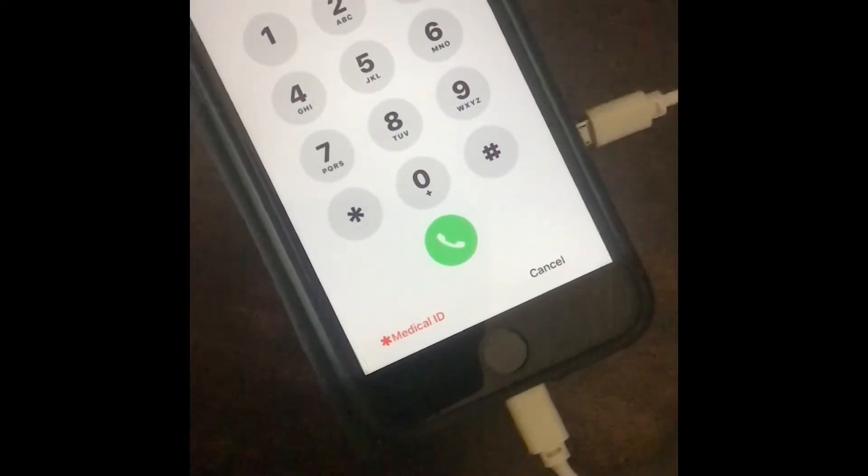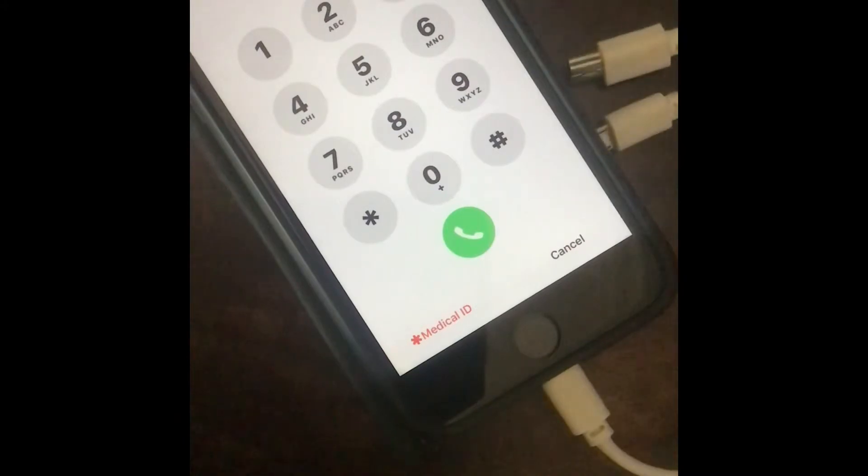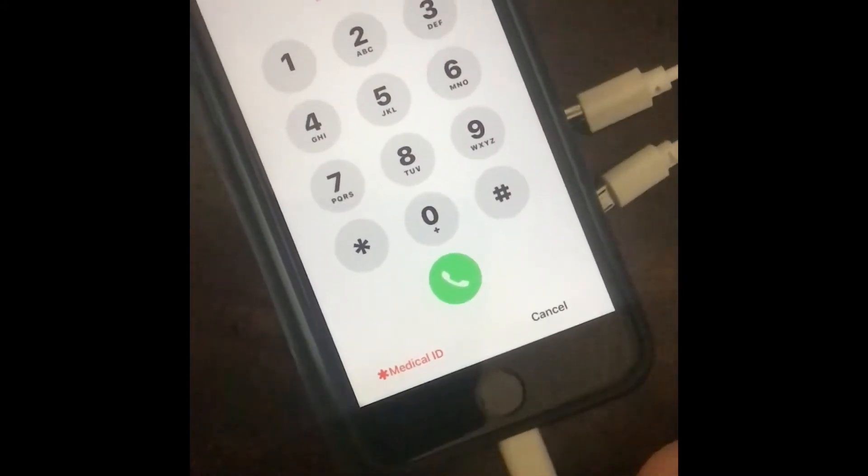Then you wait until it goes to sleep. I'm just going to do that now — it's going to take a while. You wait until it goes to sleep, and then once it does, you take your phone off charge.